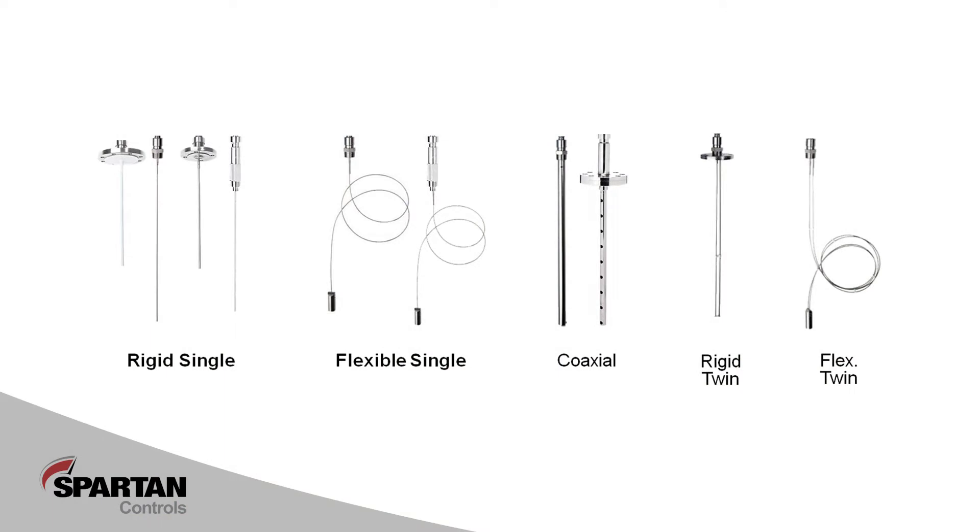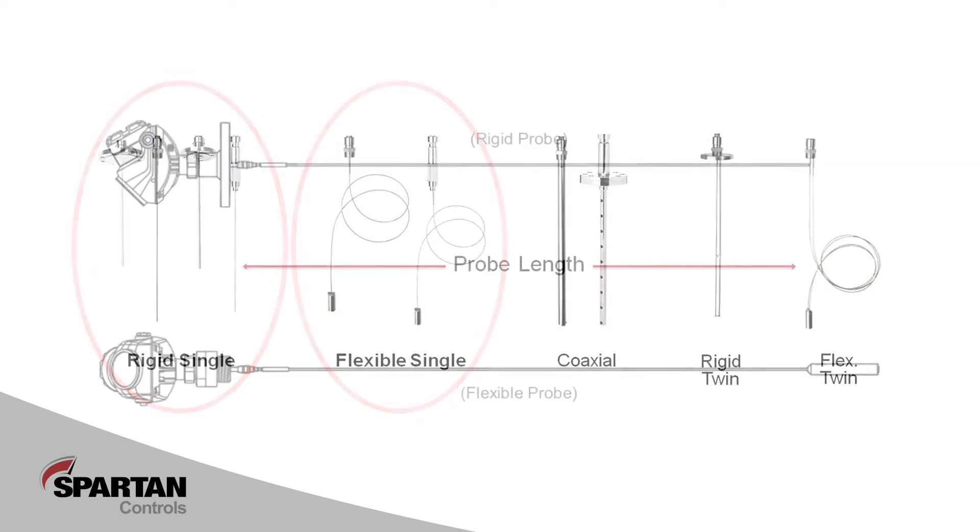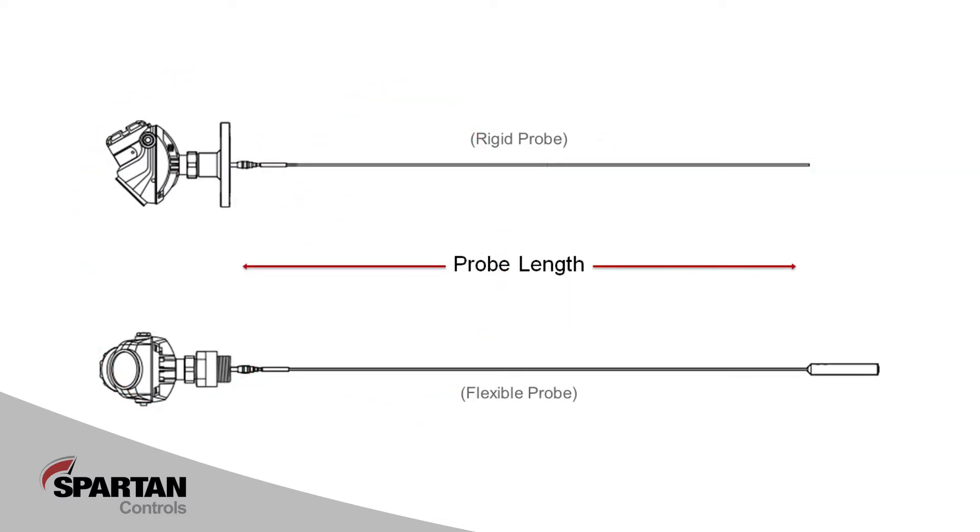There are many different antenna types that can be used with Rosemount Guided Wave Radars. In this video we'll focus on the two most common types: rigid and flexible single. It is important to always measure and note the probe length before installing the gauge. We need to confirm this parameter is entered correctly in the transmitter at commissioning. On a rigid antenna, we measure the probe length from the bottom of our flange or threads to the tip of the probe.